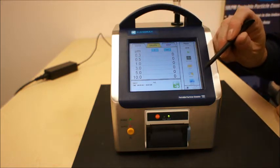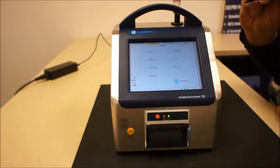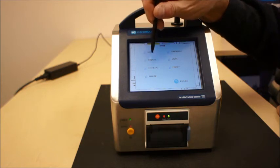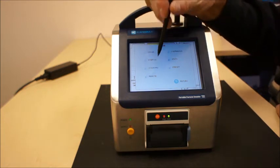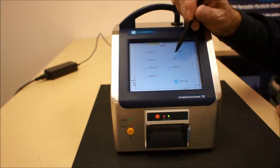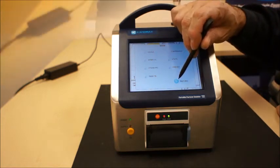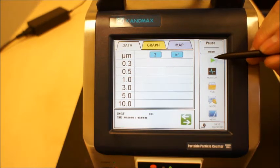The unit itself has a difference in modes. You can do single channel, you can do intervals, you can do a standard count, you can do a remote count, you can do a continuous count, and then look at your statistics and have presets. This is representative of a single count in a standard mode.